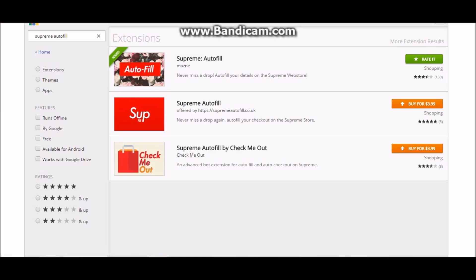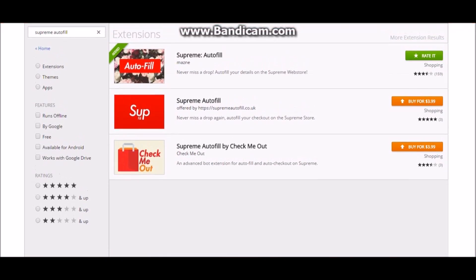Alright, so once you get on your computer, go to your Google Chrome extensions. All you have to do is put in 'Supreme autofill' and it will be this one right here.